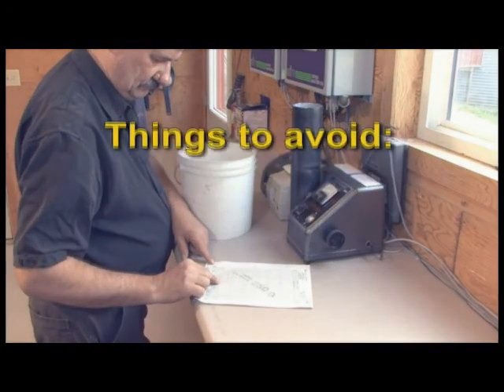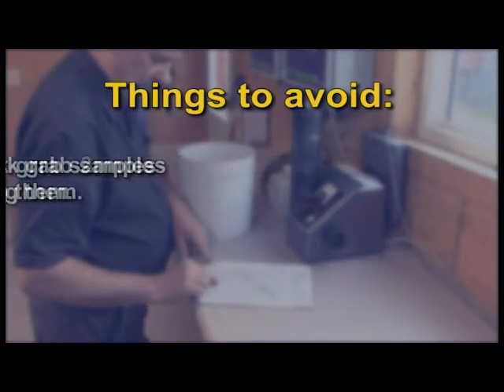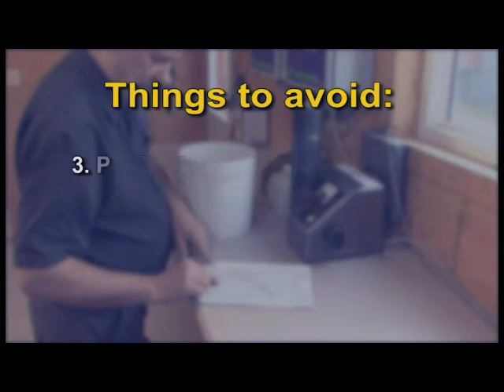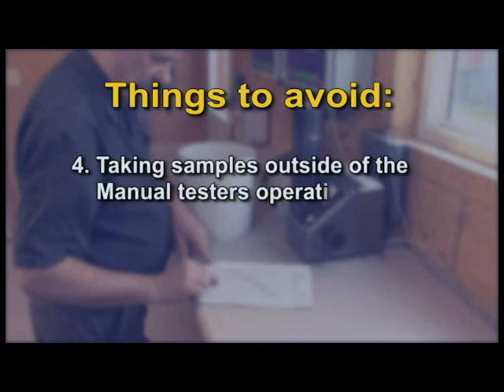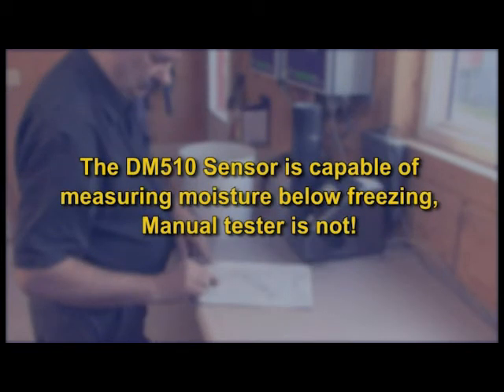Things to avoid: 1. Taking quick-grab samples and entering them. 2. Taking a sample and letting it sit around before processing. 3. Product temperature significantly different than the manual tester's temperature, which will lead to errors. 4. Taking samples outside of the manual tester's operating temperature range. The Dryer Master's sensor is quite happy measuring moisture below freezing — your manual tester is not.